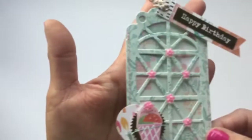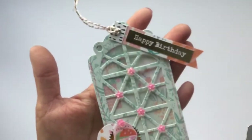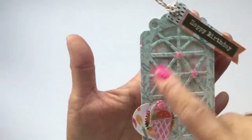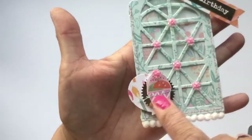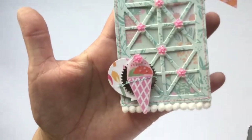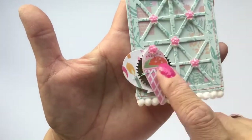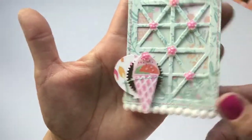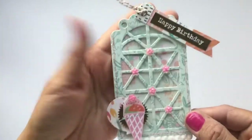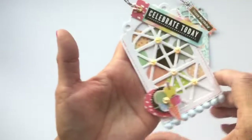I used the pocket die to create these little tags and made some mini tags to go on top with sentiments that say happy birthday. I added some little bling to some of the areas and did some fussy cutting from the paper — it has little strawberries and cute little animals. I did some layering, added a balloon, a little punched-out circle, and pom-pom trim, then sewed around the edges.